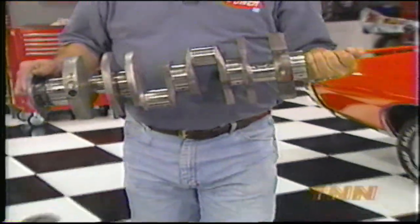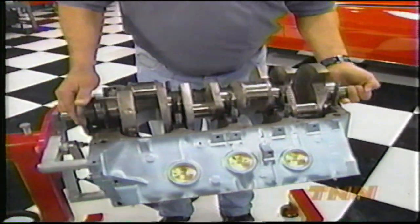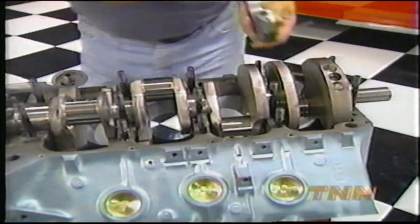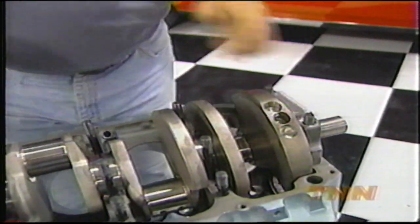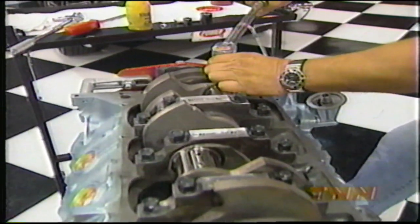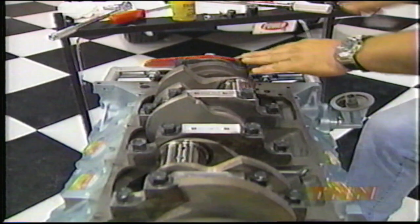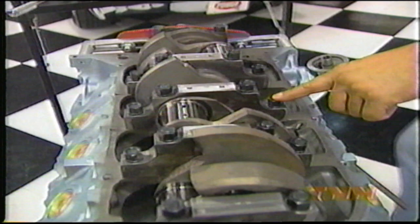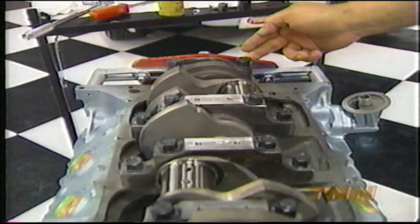Our crankshaft has been stroked by Linati to 4 and 1/4 inches. When you combine that with our 60 thousandths overbore, we're going to end up with 474 cubic inches. We're using ARP studs on the mains, which means the centers will get torqued to 100 foot-pounds and the outers get torqued to 90. And back here on the rear main, we'll torque them to 120 foot-pounds.